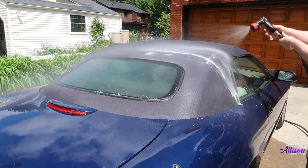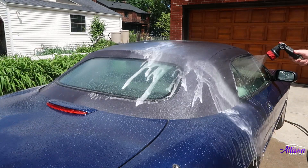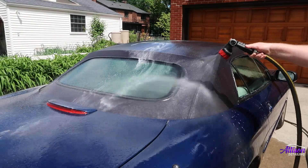After scrubbing the whole top, you're going to want to give it a thorough rinse. These tops hold onto a lot of product, so be patient while rinsing. You'll know you're done when you no longer see any more soapy white suds.